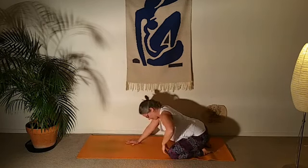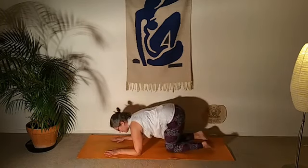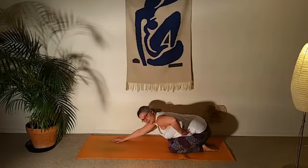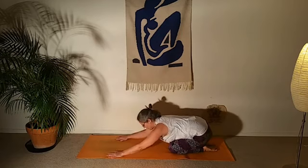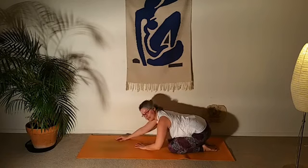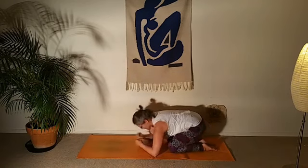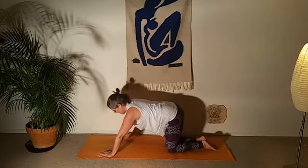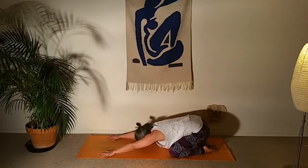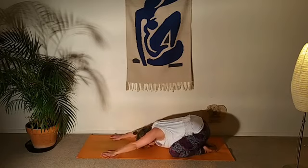Take a couple of ha-breaths here — inhale through the nose, exhale out the mouth — releasing tension. With knees a little apart it's more comfortable to breathe; bringing the knees closer together gives more of a stretch in the back and a nice massage to the internal organs, but you may find it harder to breathe or that your forehead doesn't reach the floor. Find a child's pose that feels good in your own body — it's a recovery pose, so if you're not comfortable and can't breathe it's completely counterproductive.